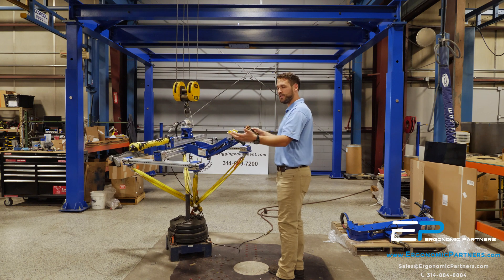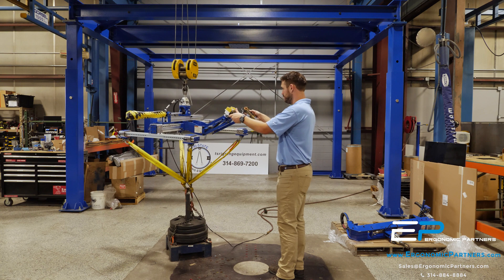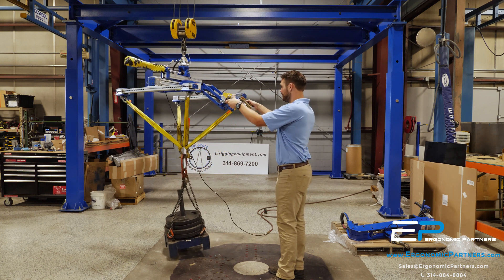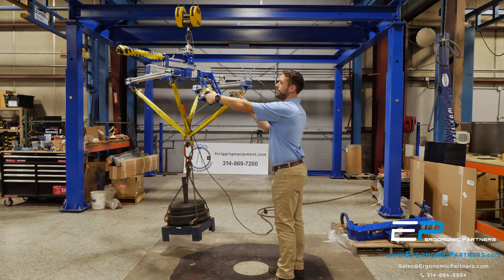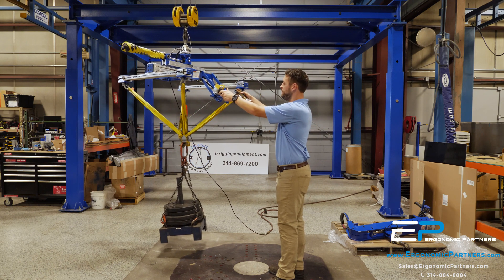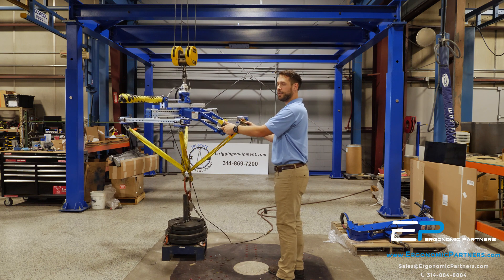I'm going to take it up and try to shift it, and you're going to see that it can't actually happen. So I'm trying to go left — it will not let you move. I'm going to drop it down, and you're going to hear that pop, that air pop. That's that cylinder kicking off.